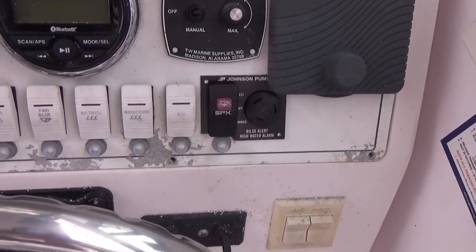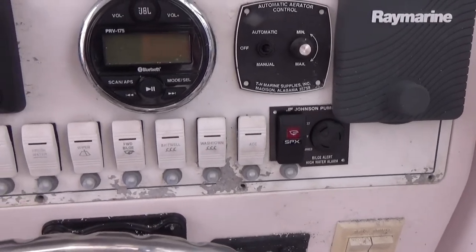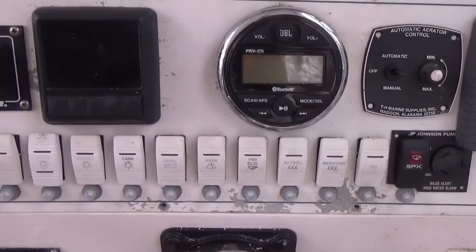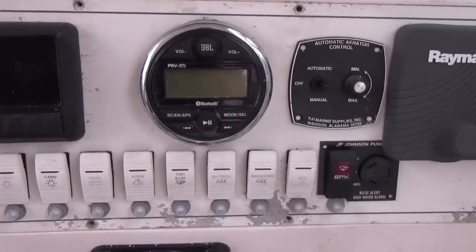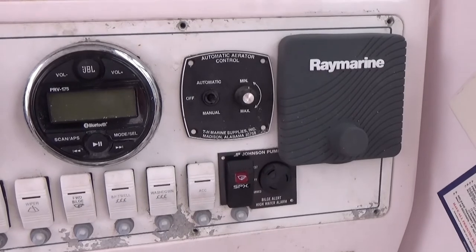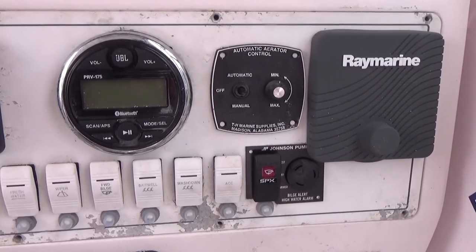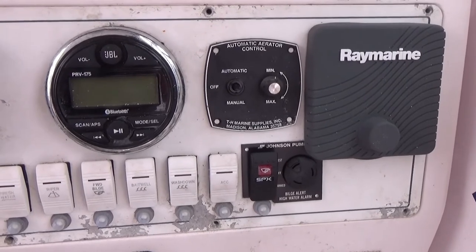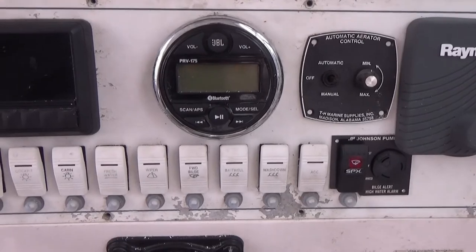One thing you always want to do when you mess with your electronics and run wires is go through and make sure everything still works. It's much better to do that here on dry land than to get it off the trailer and realize you've accidentally unplugged something. We'll go to test mode — that's working. It'll stay in the armed position when we're on the water. So thanks for watching; if you have comments put them in the comment section and please subscribe to see all our adventures and installations.